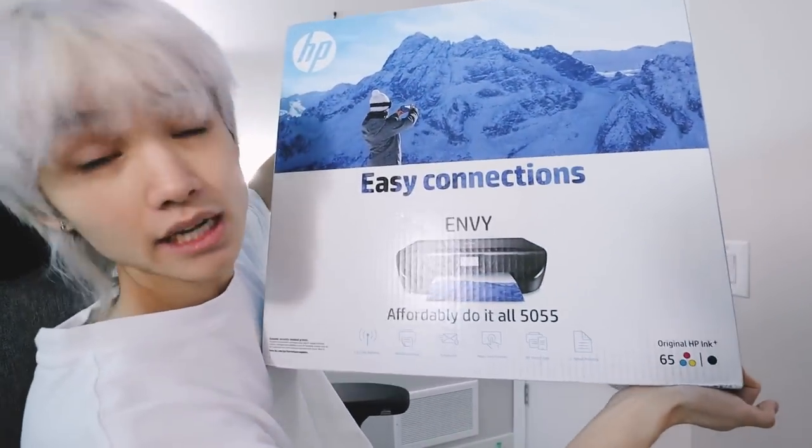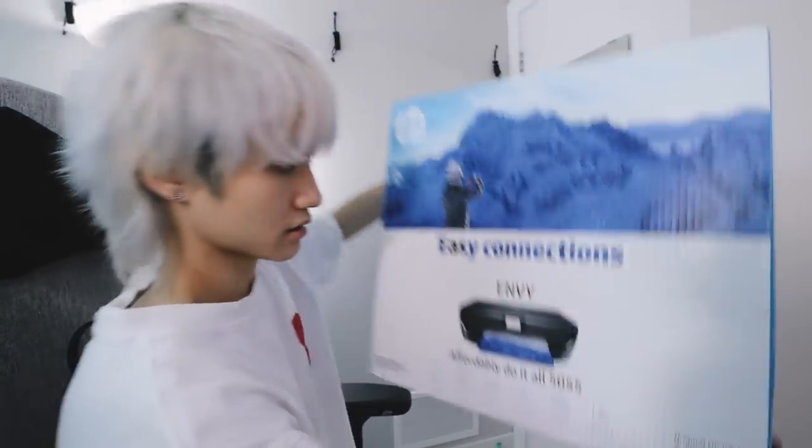If you want to know the exact printer I got, it's this one right here — the HP Envy 50-55. 12 year old boy learns how to set up a printer.